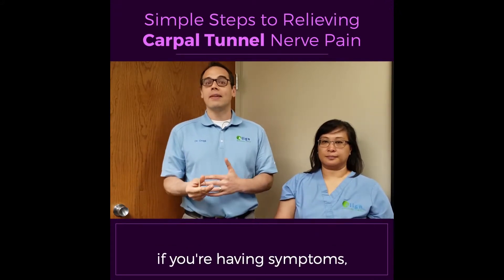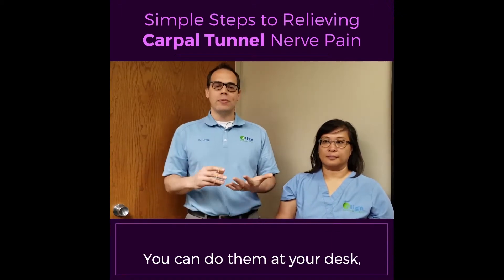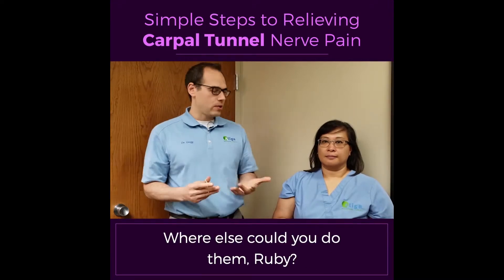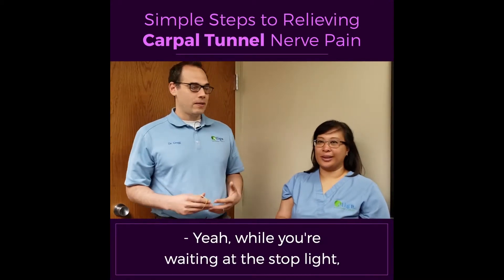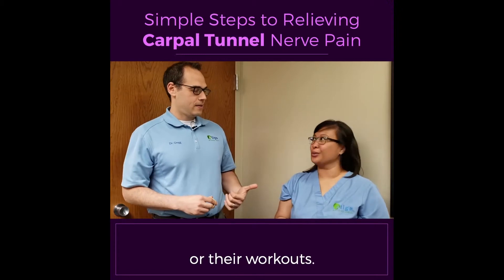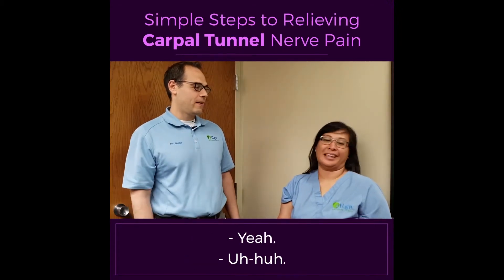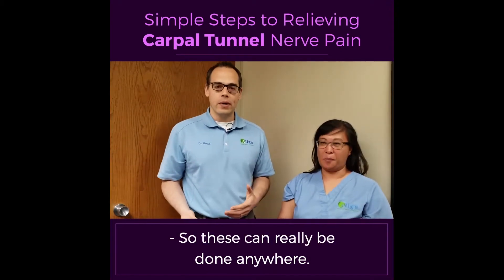All these stretches, if you're having symptoms, you should wind up doing them at least three times a day. They're not hard to do — you can do them at your desk, you can do them at a stoplight. Really, anywhere. You could even do them at a carpool, while you're waiting at the stoplight or while the kids are doing their workouts — like when they're swimming. So these can really be done anywhere.